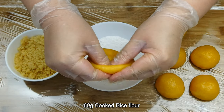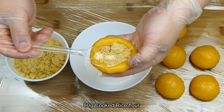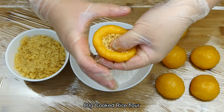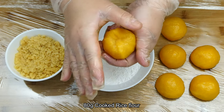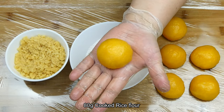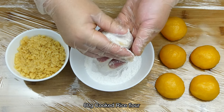Next, flatten the dough out by pressing the sides with your fingers. Then place the filling in the middle. Seal the mochi dough by twisting it upwards while gently pressing the filling in with your thumb. Give it a good pinch when you get towards the top and shape it into a nice round sphere. Then coat it with cooked rice flour and shake off the excess flour.